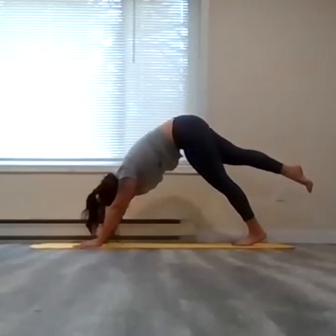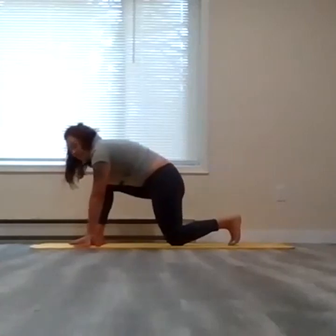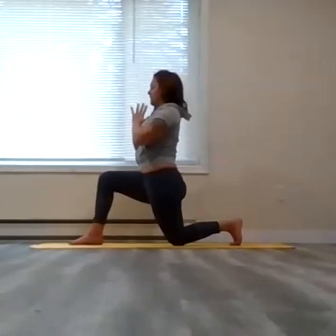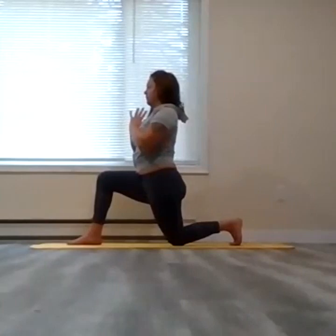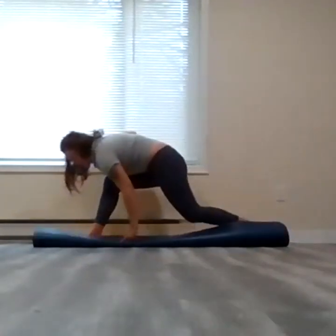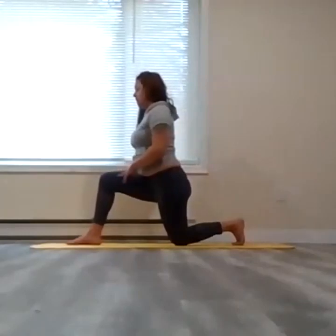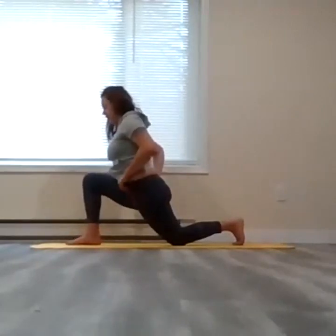Full inhale here — slowly allow that right foot to float forward in between both palms, then descend the left knee, coming into a low lunge. From here, inhale, lift both arms up to the sky. Exhale, hands to heart center, thumb pressed against the chest. Shine the heart forward, chest is nice and open. If there's any sensitivity to the knee resting on the earth, you can fold your mat to create an extra cushion or bring a blanket there. We're going to slowly come into a deeper lunge — begin to hinge the hips forward and you'll feel the stretch at the left corner of the hip.